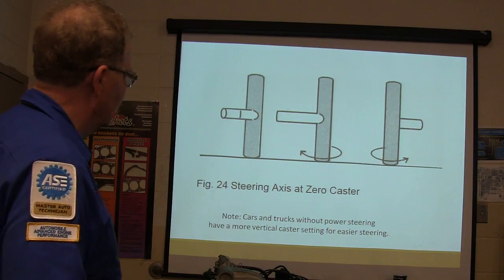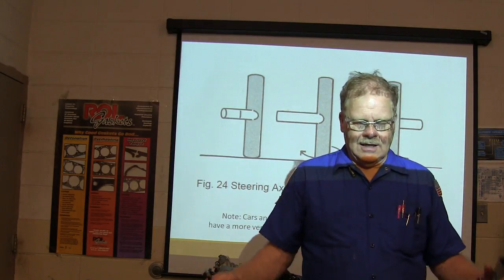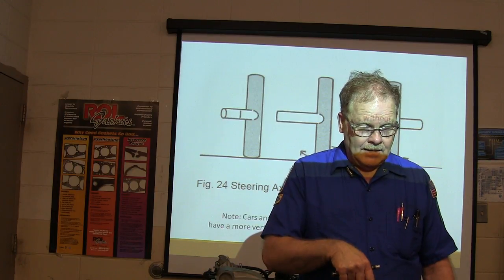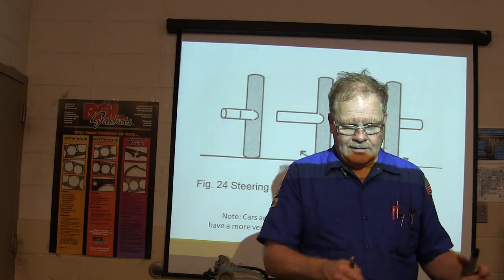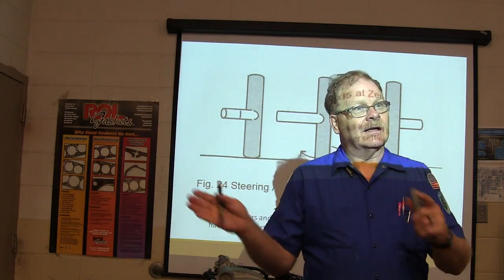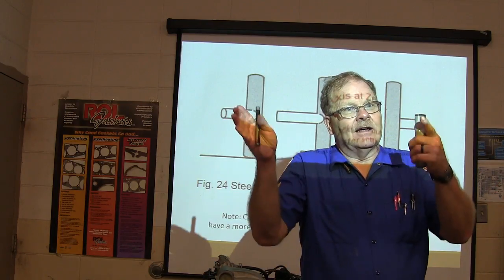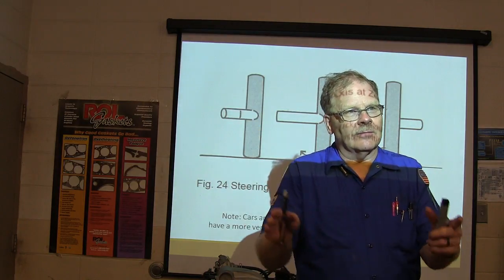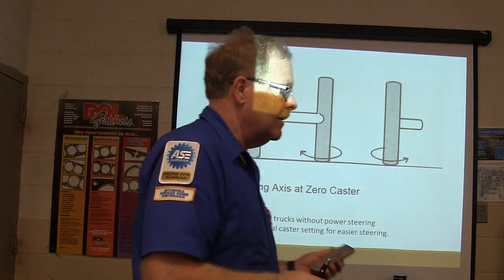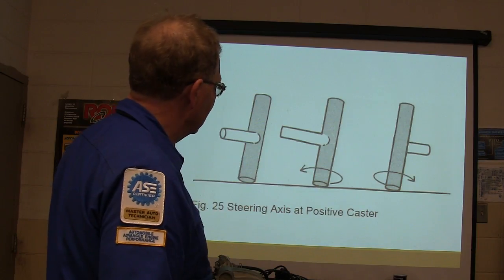The steering axis at zero caster — if you get in front of a car with a tape measure and have someone turn the wheel all the way left, the car raises up. Turn it back to center and it goes down. Turn it right and it raises up again. That makes the steering wheel want to return to center, because it's always going to go to the point of least resistance. That's why the wheel self-centers when you come out of a curve.